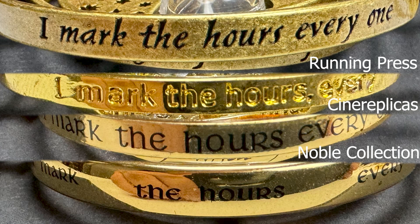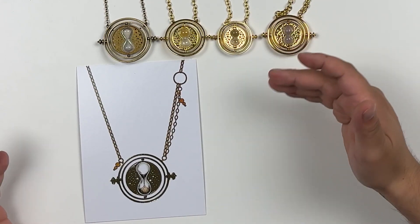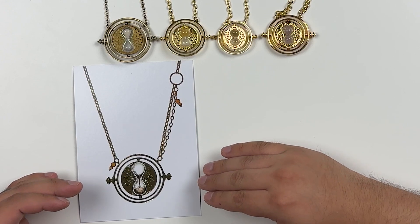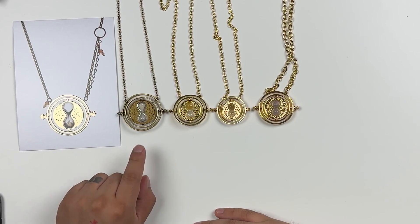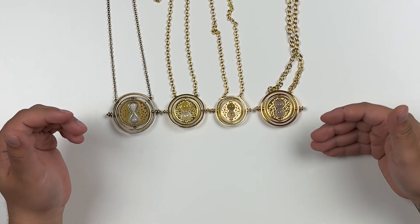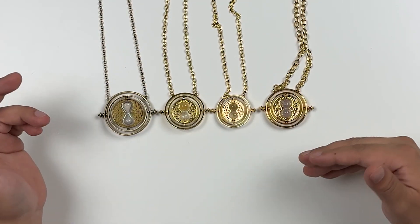Here they are side by side — Running Press, Cine Replicas, and Noble Collection — along with concept art from the films designed by Minaima, the graphic designers behind the Harry Potter movies. You can see the Running Press version compares very closely to that concept art. As for wearability, I haven't worn these personally, so I can't speak to whether the paint fades, the text wears away, or if there's any discoloration over time.